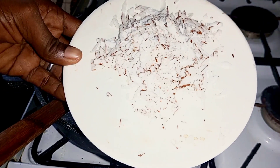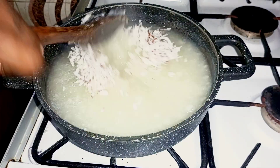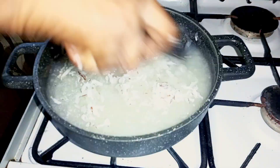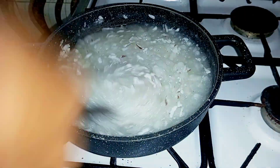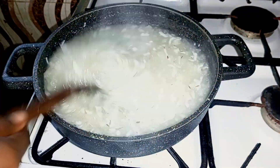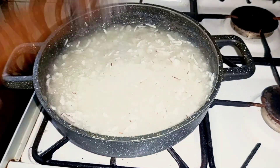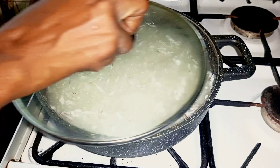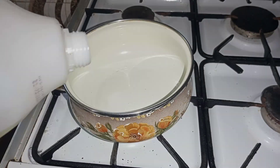Our tabuka is almost ready. I'll add the grated coconut into it, and voila — our tabuka is ready! You can have it with anything of your choice, with akara or anything, but we are going to have this with peppered pomo.